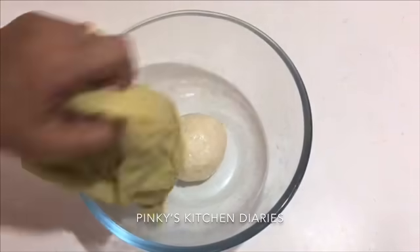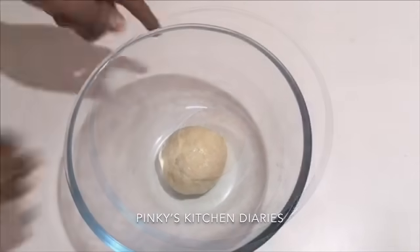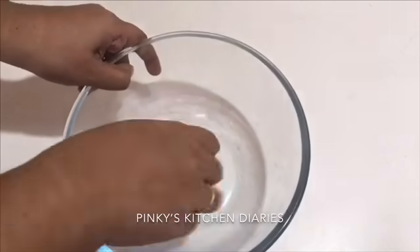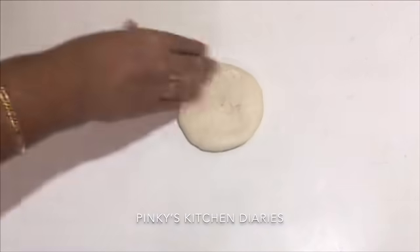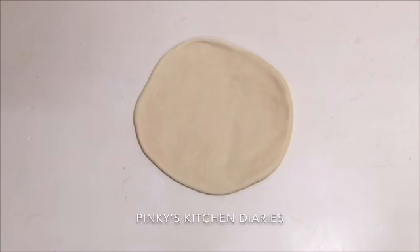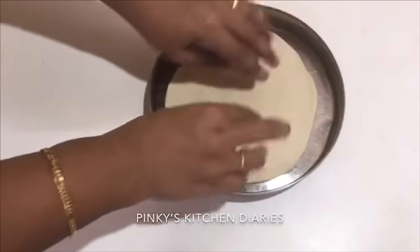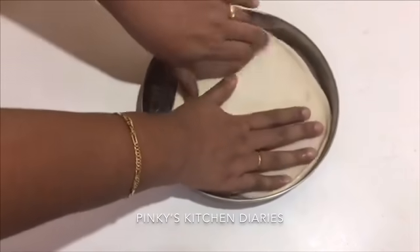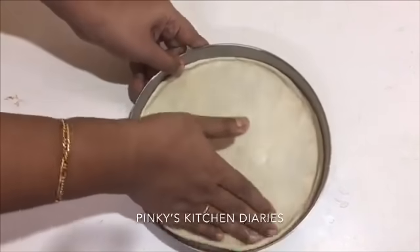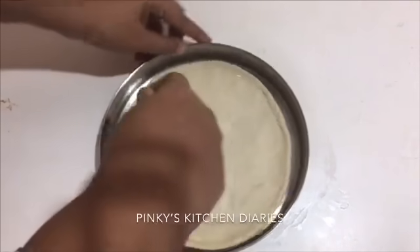We will press the dough. We will put it in for 30 seconds, then put it with air bubbles. Then we will put it on the countertop and shape it into a round shape. Now the base is ready. I am going to use a steel plate.